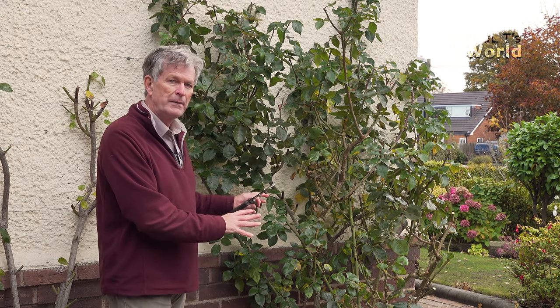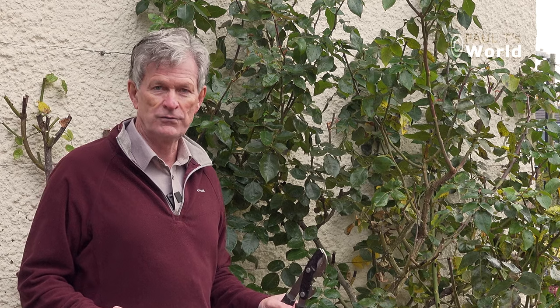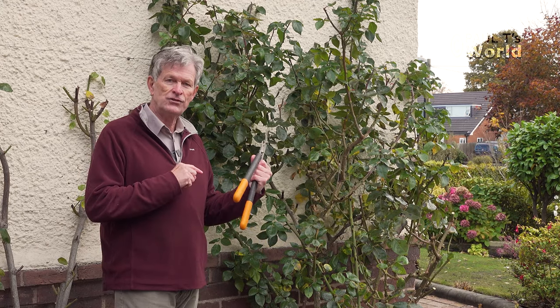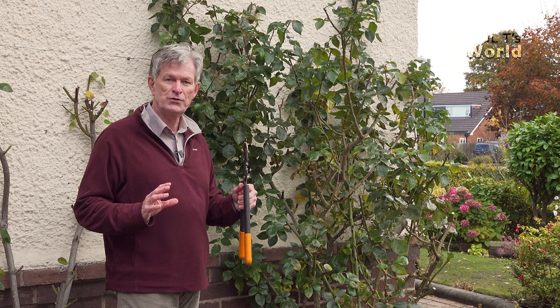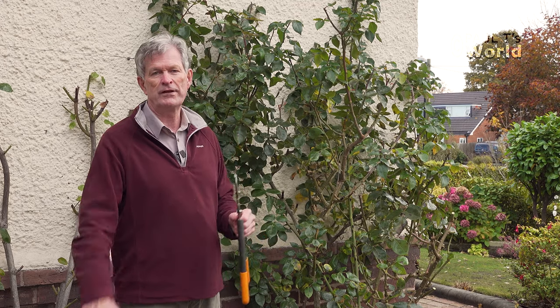The beauty of climbing roses is that the flowers are formed on the new growth, so we cut it right back. It looks a bit bare, but come spring you'll see the new shoots and the flowers will be formed on those new shoots in the same season. The difference between climbing roses and rambling roses: rambling roses will flower next year on the growth produced on the stems that grew this year, which means you have to prune rambling roses soon after they've flowered.